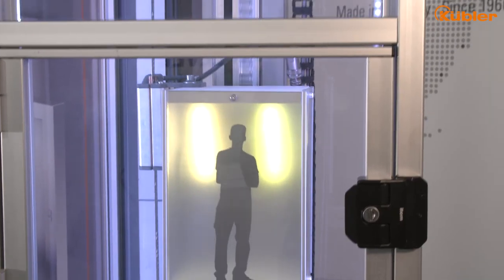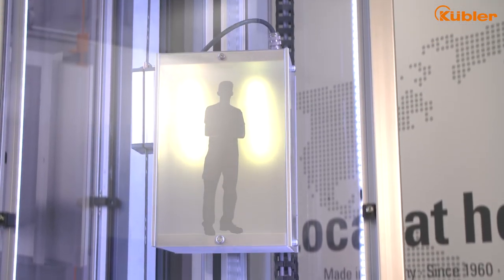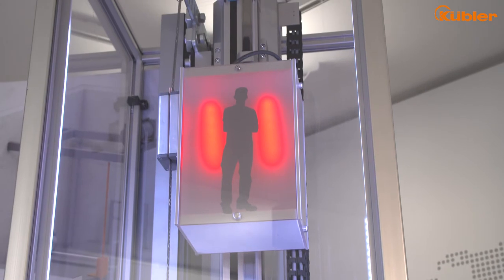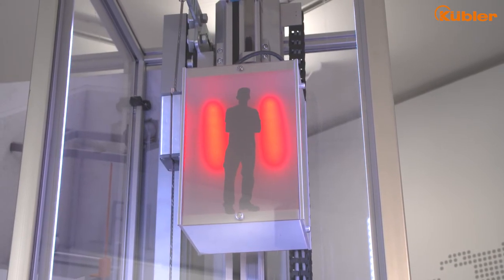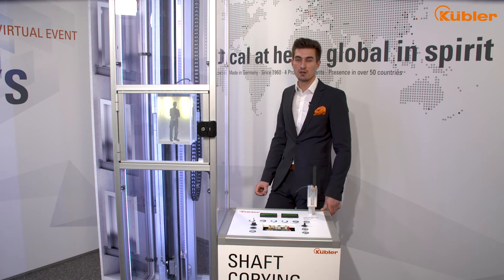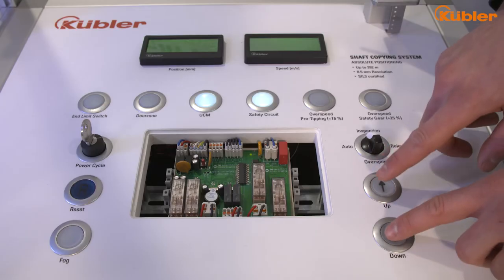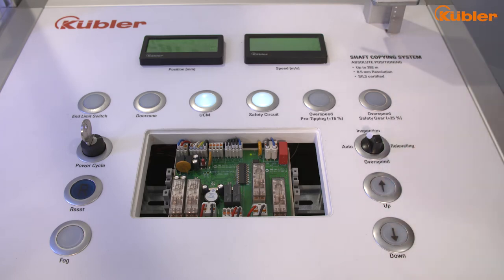The elevator runs in normal operation and the cabin moves upstairs. When the cabin overruns the end limit position at the top, our supervisor unit detects this issue and opens the safety circuit directly. That means further car traveling in this lift system is impossible.